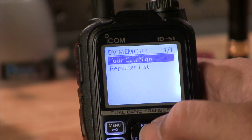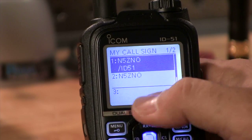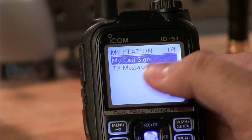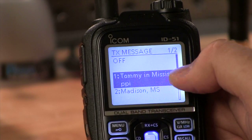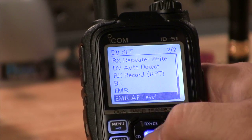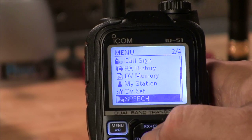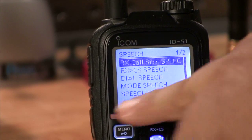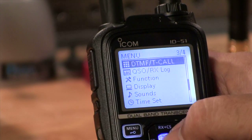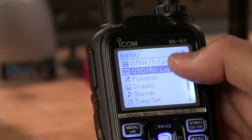We've got DV memory, your call sign, and 'my station' — this is where you actually set your call sign. Mine is N5ZO slash ID51, and I like to send what radio I'm talking on. You can also set your transmit message — I send 'Tommy in Mississippi' when using this. DV set configures all your DV options. Speech is a really cool option I use a lot — I leave it turned on. If someone keys up the repeater, it automatically sends their call sign to the bottom of the screen and the little voice in the radio will actually read it to you. There's also DTMF settings, and a QSO log to log your contacts.